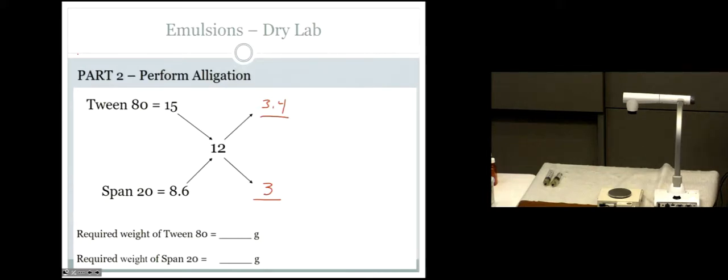Next, find the denominator. Add the two cross-subtracted values together: 3 plus 3.4 equals 6.4. That goes on the bottom of both fractions. Then multiply each fraction by the total emulsifier needed — 3 grams. So 3/6.4 × 3 grams and 3.4/6.4 × 3 grams. Those are your final amounts for each emulsifier. Round to one decimal point.